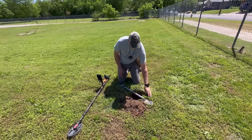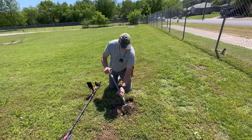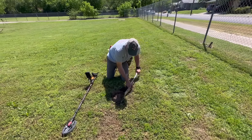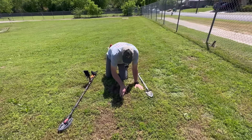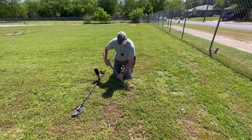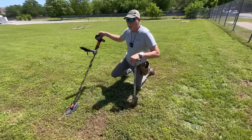Have you tried the 40 kHz-only mode for any gold? Whenever I've hunted gold with the Equinox I just put it in gold field 1 or 2. We have so many hot rocks where we hunt that even the gold machines can have trouble. At least with the Equinox you can put some discrimination on it and hopefully find an old coin or something left behind.